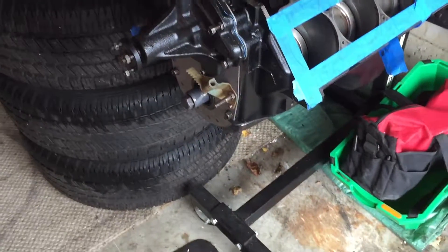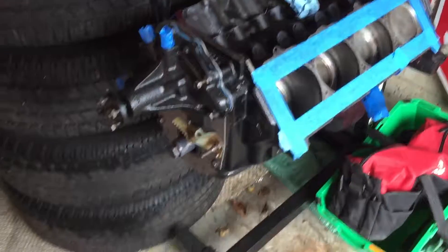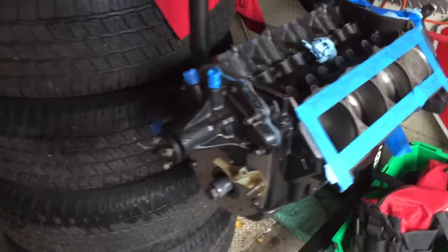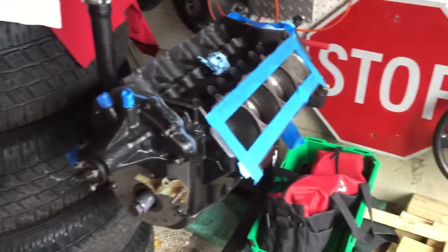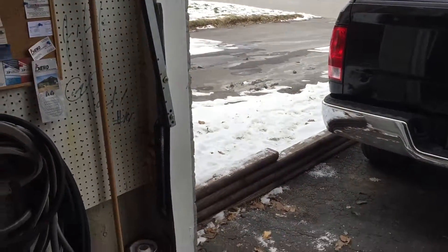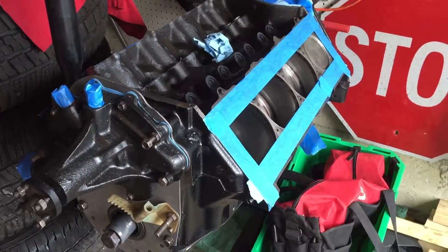I've also had some questions regarding my Oldsmobile 403 small block — what state it's in and how come I haven't made any videos. Well, it's winter time here in Ontario, Canada, and basically this is as far as I've gotten so far with it.